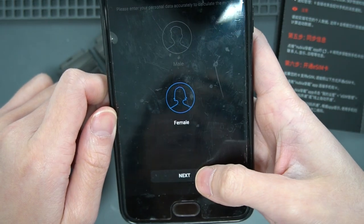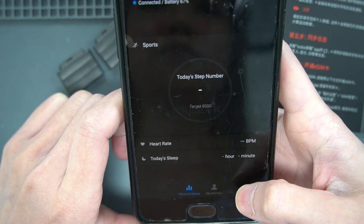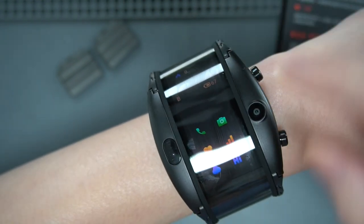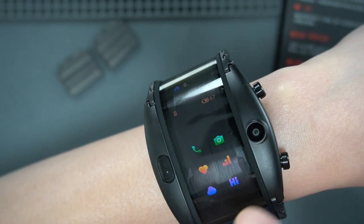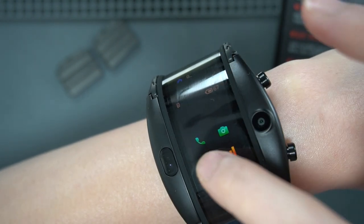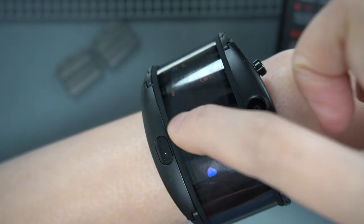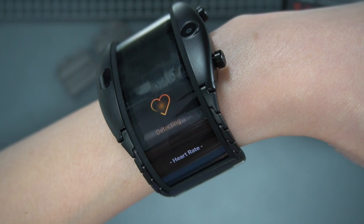Gender: female. Next. Birthday. Let's go back to the watch. Let's take a look at the interface. On the first page there's phone, camera, and I don't know what the heart icon is about. Two finger pinch - okay. It's for detecting heart rate - detecting.